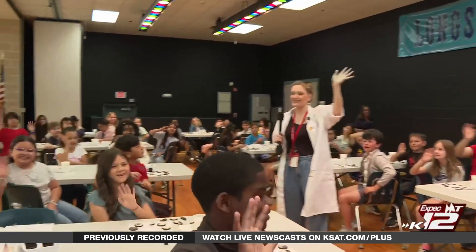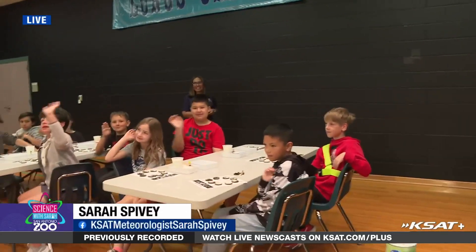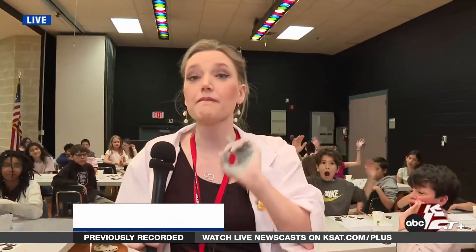Hello, friends! All of these awesome fourth graders say hi. Yes, this is a delicious experiment — it's more of an activity than an experiment. We are making the moon phases out of Oreos.